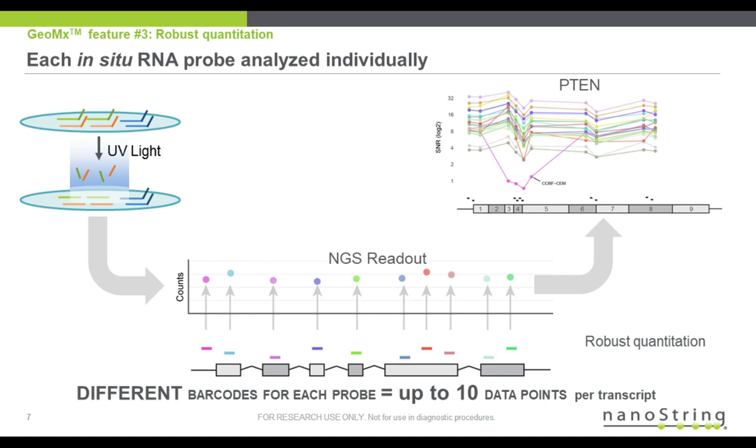The last feature I'd like to highlight is specific to detection and quantification of the photo-released oligos by NGS readout that my team is developing. Multiple probes targeting the same transcripts are molecularly barcoded and quantitated such that there are up to 10 independent counts per transcript. This leads to very robust quantitation where outlier probes in a target set — possibly due to absence or off-target effects — are readily identified and may be filtered out. Target counts are averaged, which minimizes inherent probe-specific effects such as sequence composition and hybridization efficiencies.